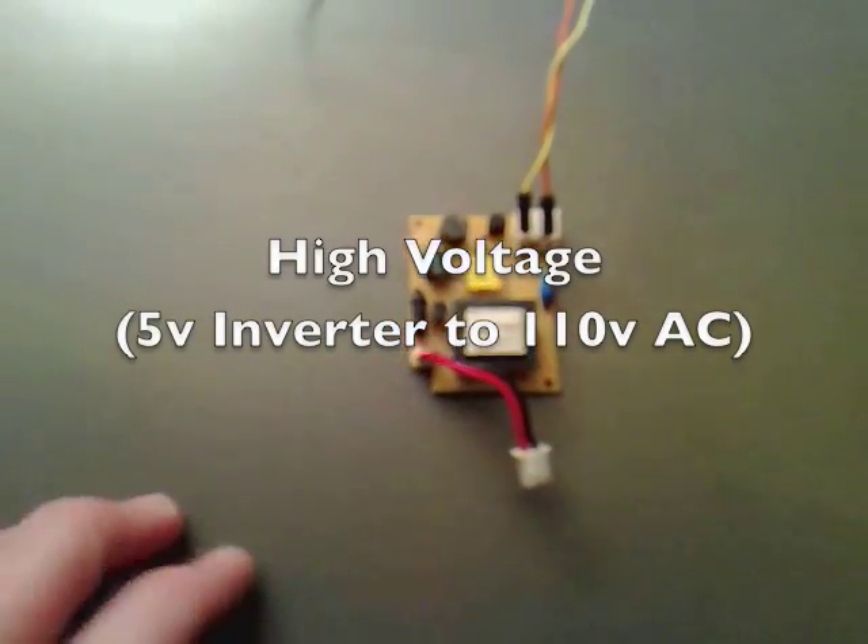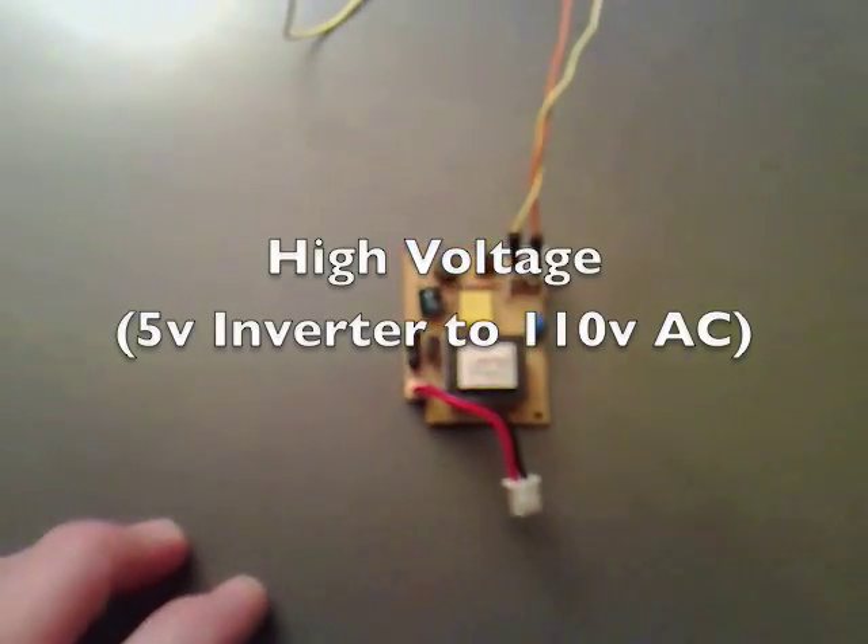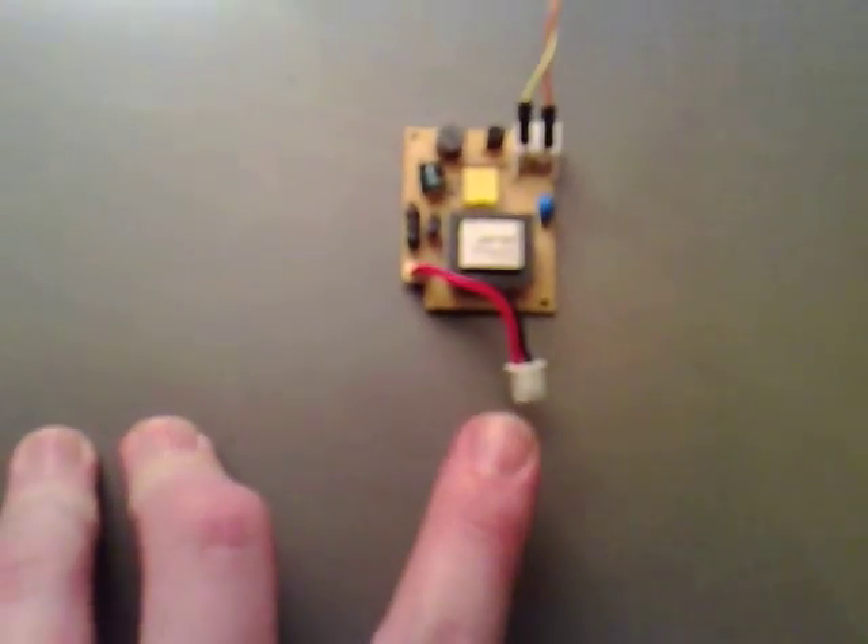I've got an inverter here that I've got outside of a little scanner. I've hooked up two wires to the output. The input is 5 volts and the output is about 100 volts.